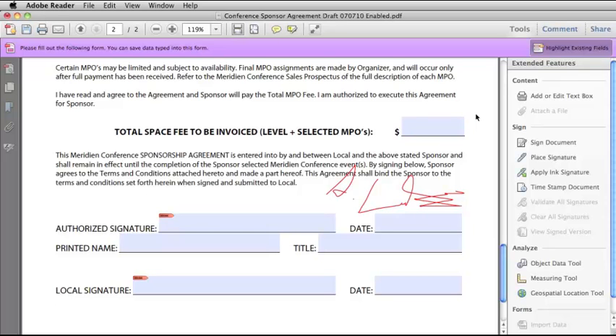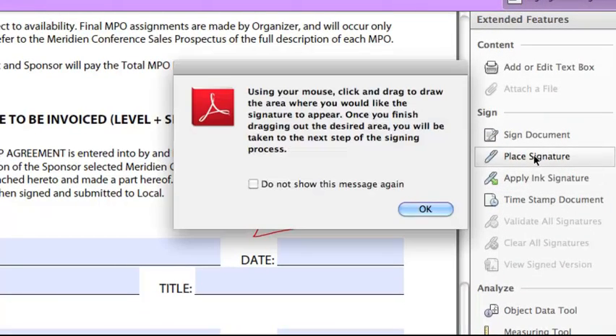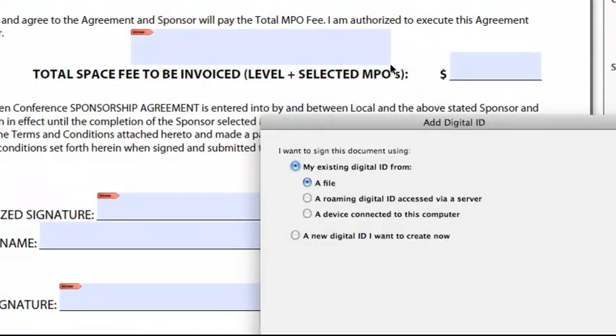If someone has not provided signature fields within a document, you can still use a digital signature by going to the Tools menu, selecting Place Signature. It tells you to click and drag an area where you want the signature to appear. You select OK, and then just draw out a box where you want to put a signature.